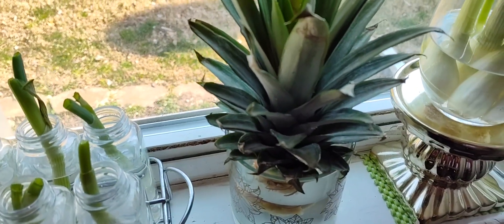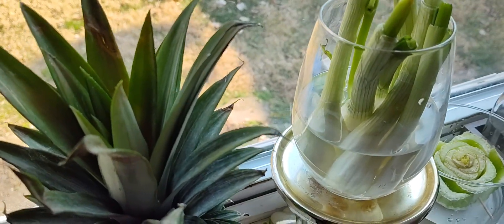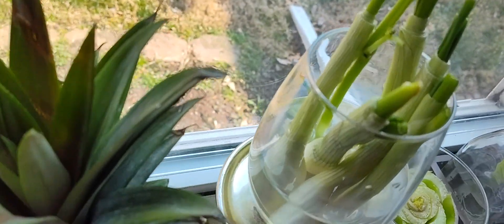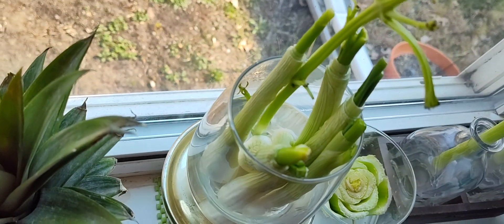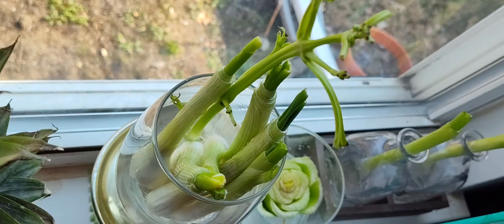I did another pineapple — this is the fourth try, we're going to see how that works out. And this is my Mexican spring onions, and then tucked back in there I did another celery stalk, and then there's some more onions right back up in there.